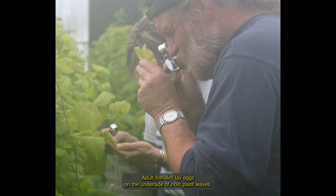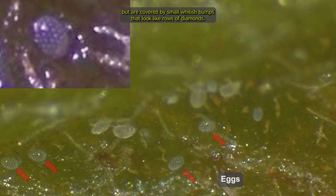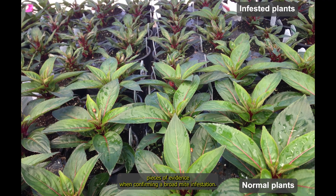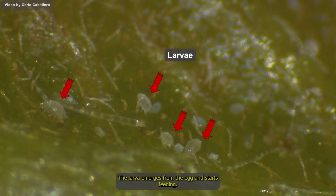Adult females lay eggs on the underside of host plants' leaves. Broad mite eggs are colorless, translucent and elliptical in shape, but are covered by small whitish bumps that look like rows of diamonds. They are one of the key pieces of evidence when confirming a broad mite infestation.